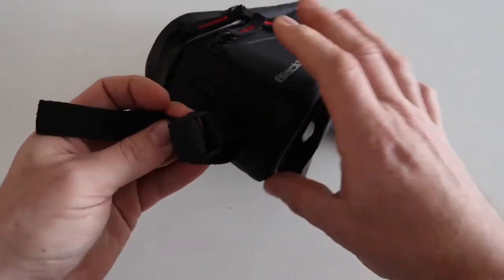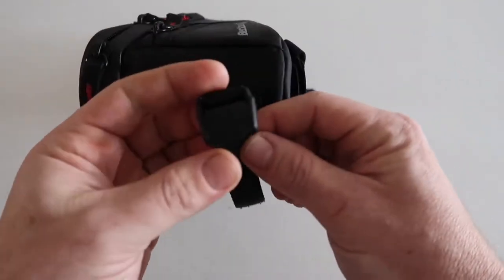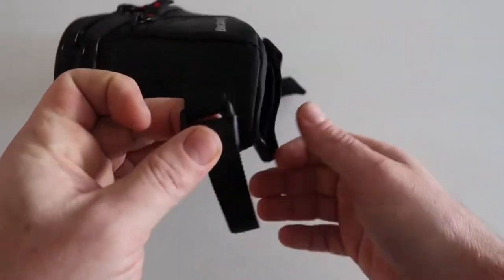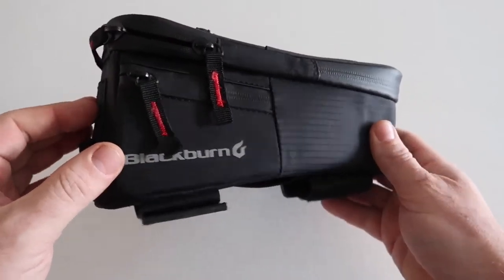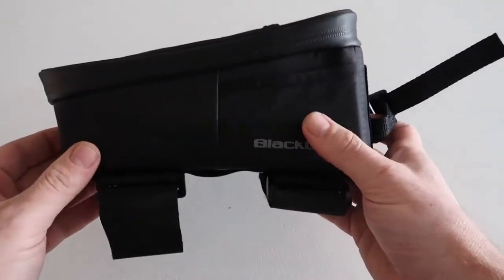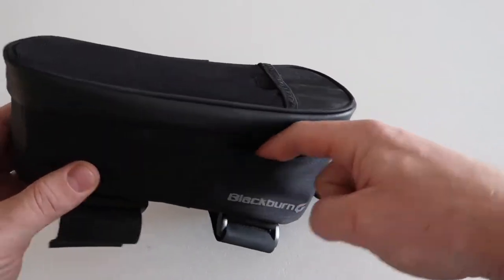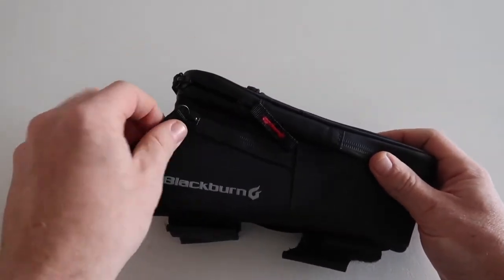It's got a head tube mount as well that ties around there, with a nice little clip that double-secures it. On the outside of the bag itself we've got two pockets on either side — one here and then a zippered waterproof pocket around the other side.